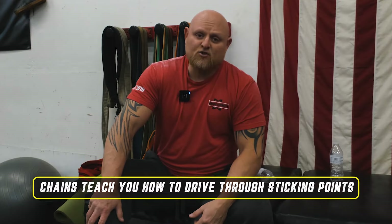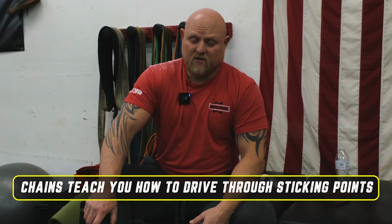So when you're using chains, you're using more weight at the top. Today we're using 200 pounds more at the top and about 60 pounds at the bottom. So as you rise, it's contrastingly getting heavier. The chains teach you how to drive through sticking points. So when you're learning to push against chains and accommodative resistance, you tend to completely nullify all of your sticking points on the way up.